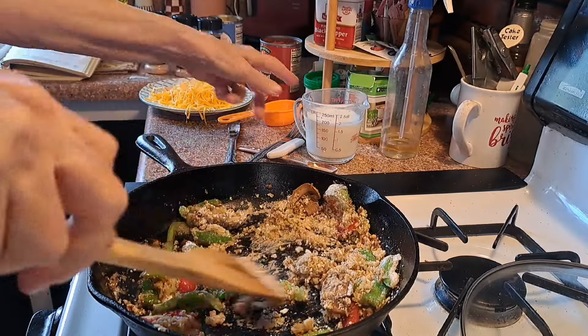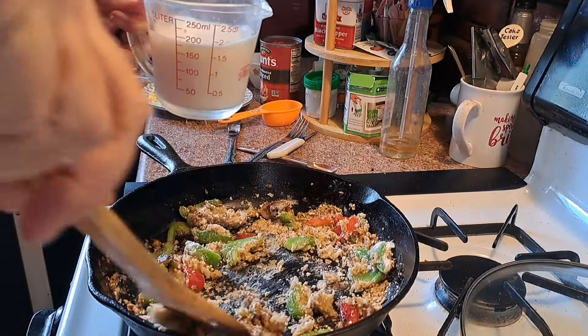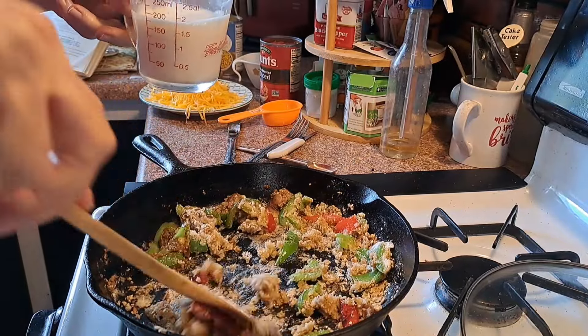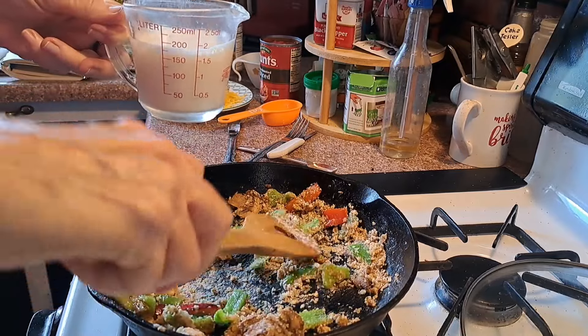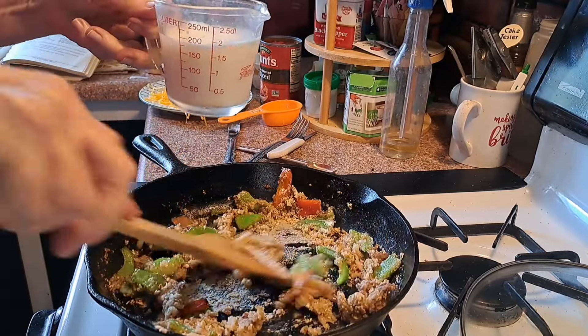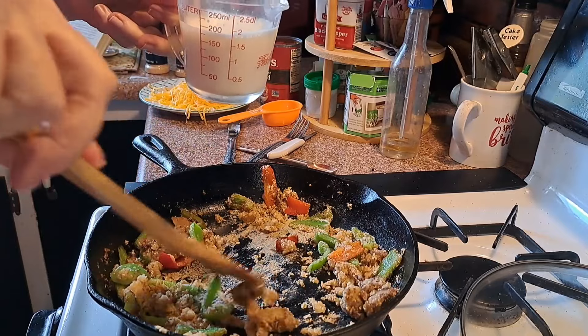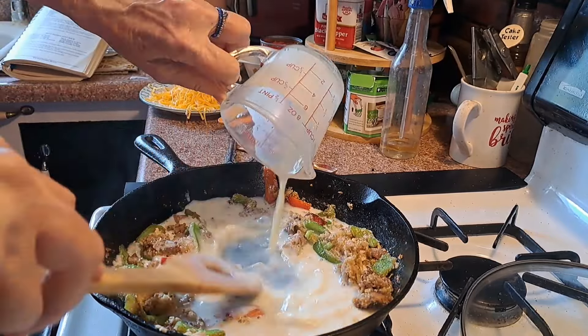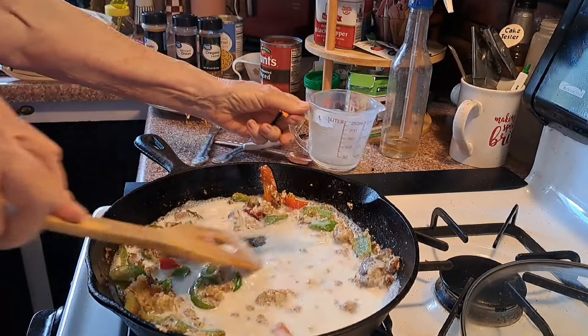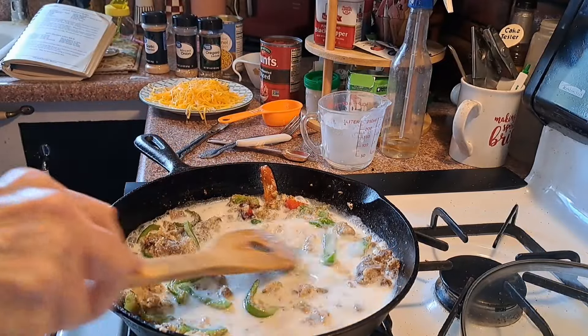Because remember, I'm going to add some milk. I have two-thirds cup of milk to add. Now that looks like a mess, but you see down here at the bottom. So I'm going to go ahead and add this — see what happens. It's basically making a white sauce or a gravy sauce.